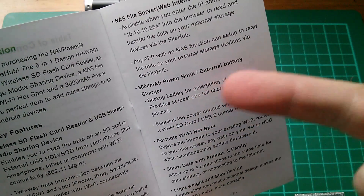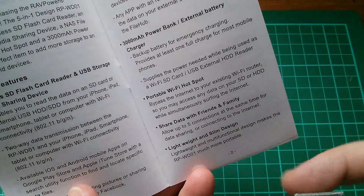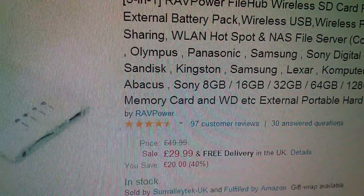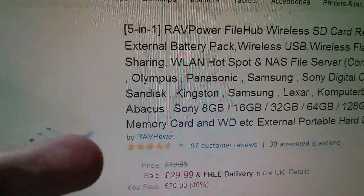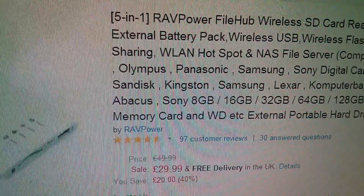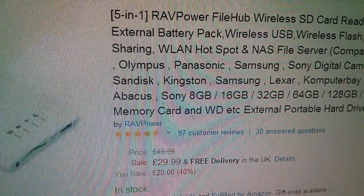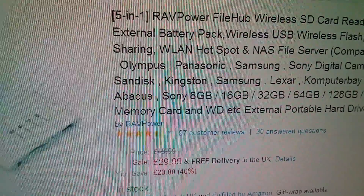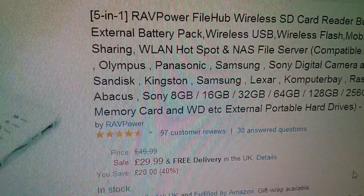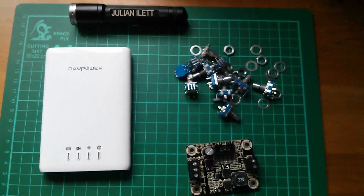Key features are that it's a wireless SD flash card reader and USB storage media sharing device with Wi-Fi connectivity, 802.11 b/g/n. It's also a NAS file server with a web interface on IP address 10.10.10.254. It's a 3000 milliamp power bank and external battery charger, a portable Wi-Fi hotspot, lightweight and slim design. Here's the item on Amazon UK - it's $29.99 free delivery. What struck me was that it's had 97 customer reviews and almost everyone is raving about it, saying it's absolutely brilliant and incredibly useful. It does seem that people using Apple products are finding this particularly useful because Apple's connectivity isn't quite as flexible as Android devices. I'm going to go through more reviews in conjunction with testing this myself to really understand the benefits of the RAVPower FileHub. And so that is today's postbag.